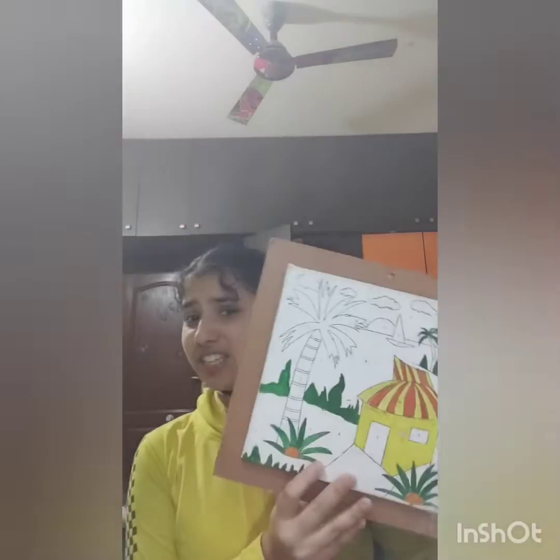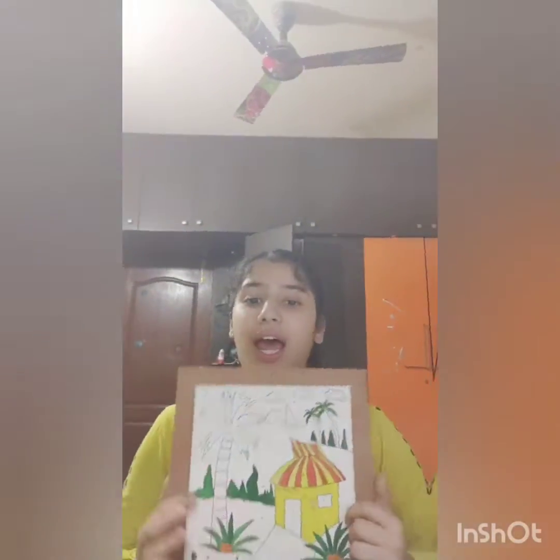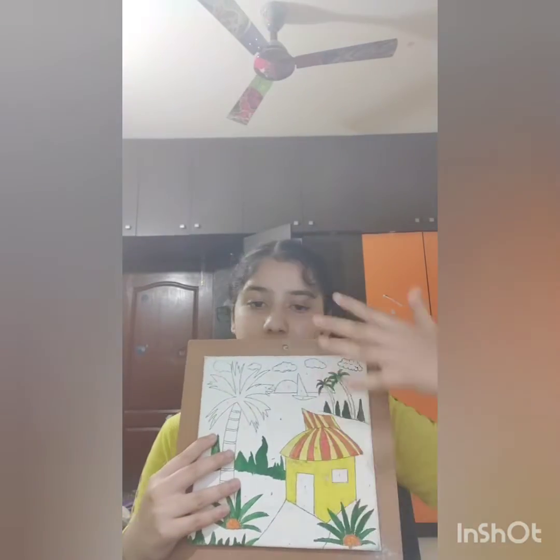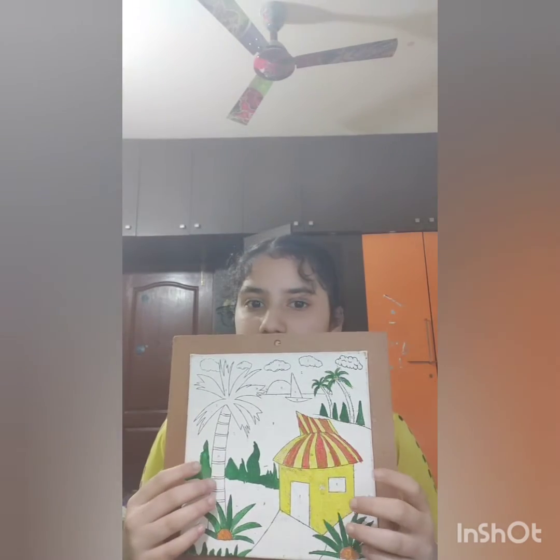Hello everyone, today I'm going to be showing you how to repaint a canvas which is already half done. It's one of those canvases where you paint according to the number. I colored it when I was really young but left it incomplete, so today I'm going to be finishing the whole thing, including the hat, and repainting it to the colors I really wanted to use.